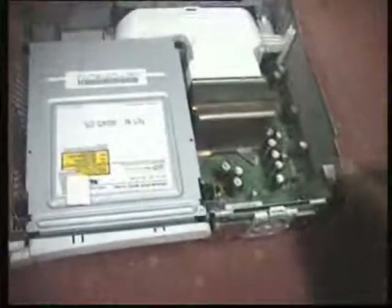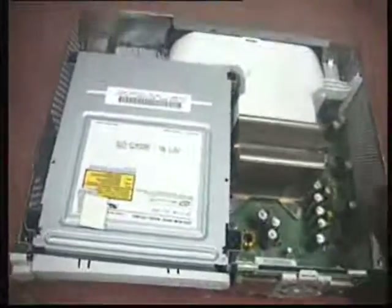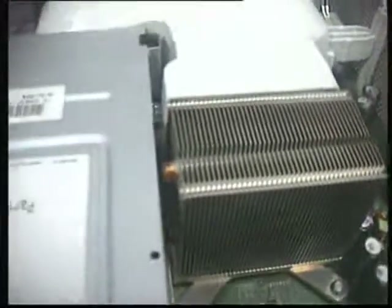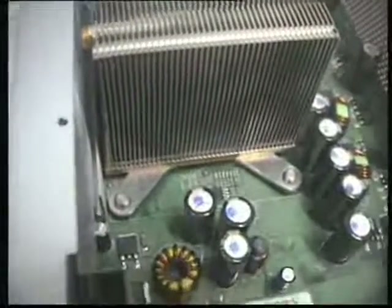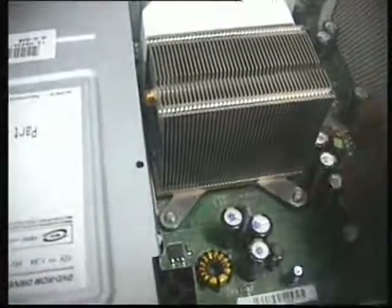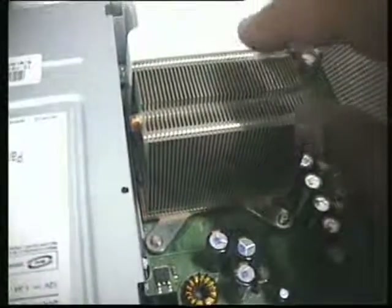I've got it completely open — it's out of the casing, there's nothing around it, and it's working. The problem happens right in this area here. Underneath this heat sink is where the CPU is, right over there, and underneath the DVD drive and under the other heat sink is the GPU. All the heat generated from there is not getting through the heat sink enough — it's not able to disperse heat through the fans.